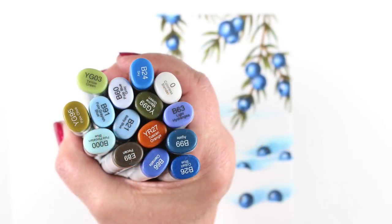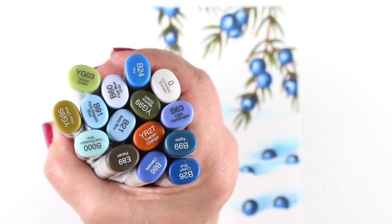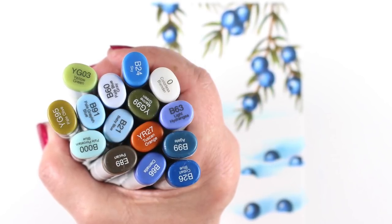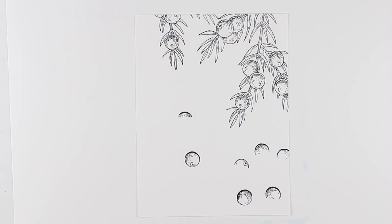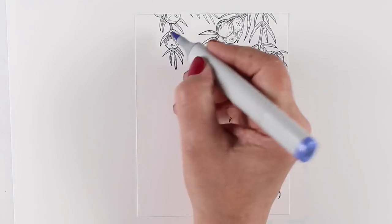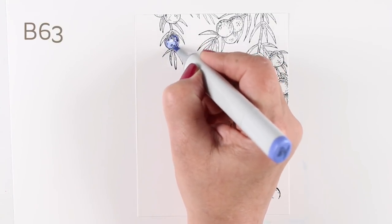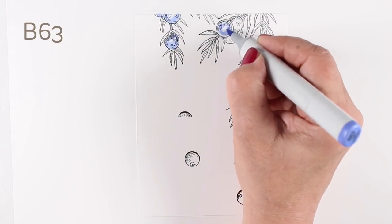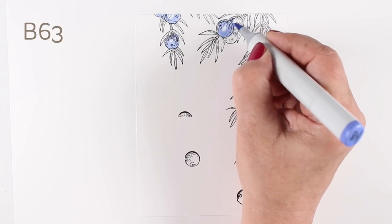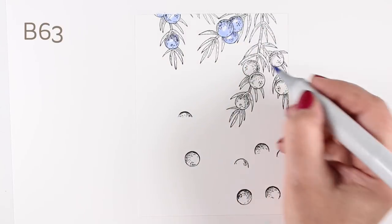I struggled with creating this one until I decided I was going to go winter with it, because I kept trying to color these berries, this little branch, and it just wasn't working for me. But I pulled out some snowy colors, and I decided I was going to let some of the berries fall off of the branch and drop onto the snow on the ground. And that idea got me excited, because otherwise I was just trying to color them on the page and it wasn't generating any story in my mind.